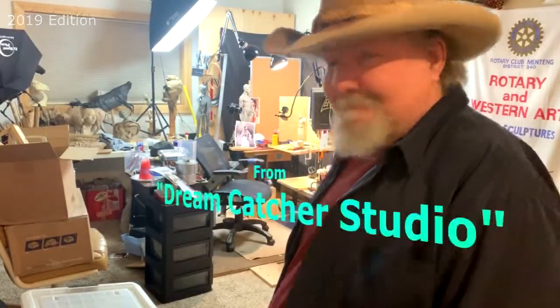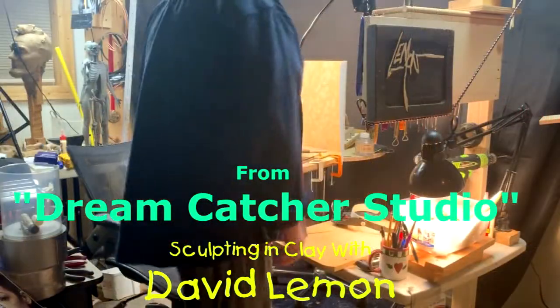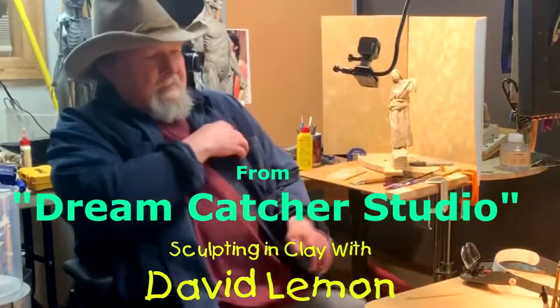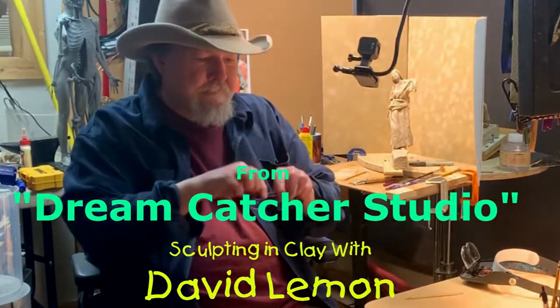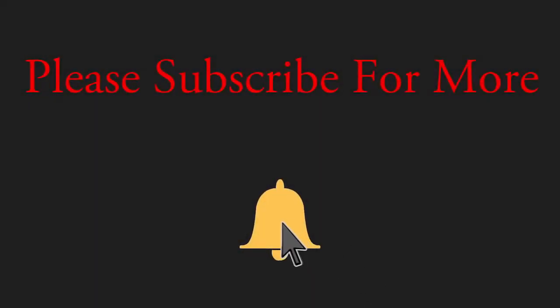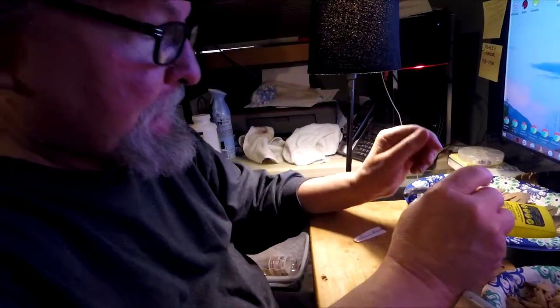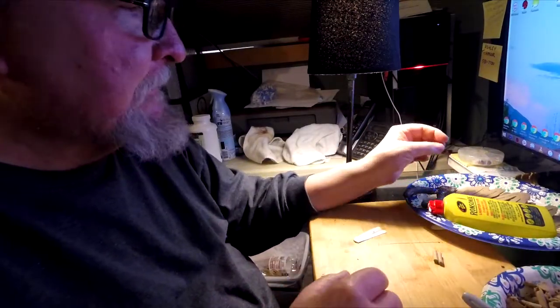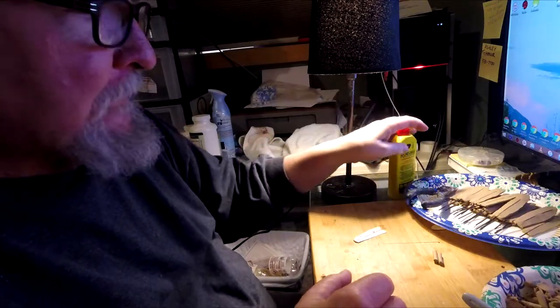Time to play with some clay. Alright, it's Tuesday and I'm back on the feathers. I don't know how long I'll be able to work this month or this week.